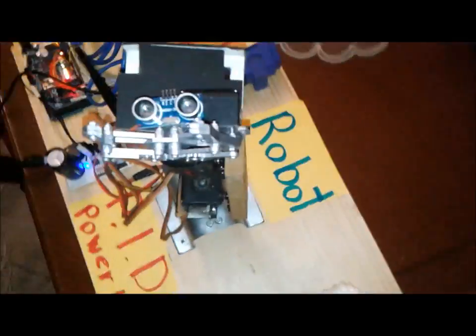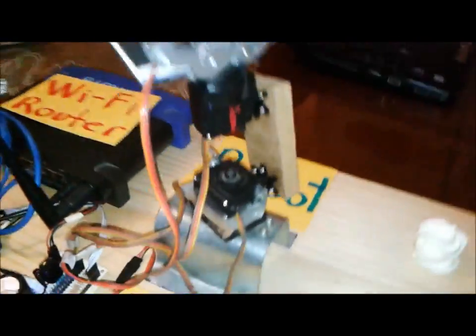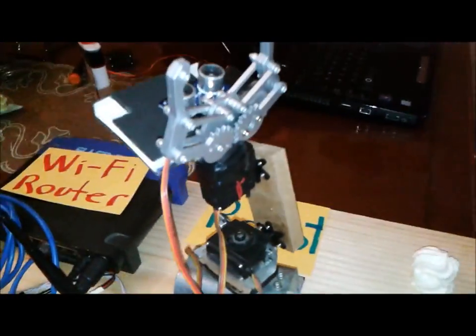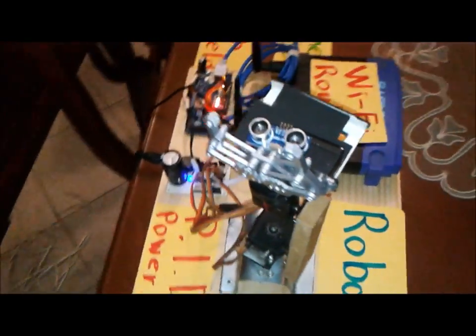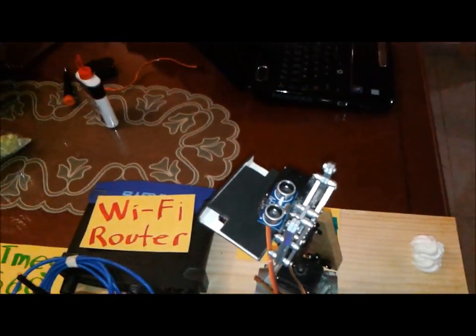Of course it is made with a robot. The robot is made with servos, MDF material, and a gripper. So now you will see it working.